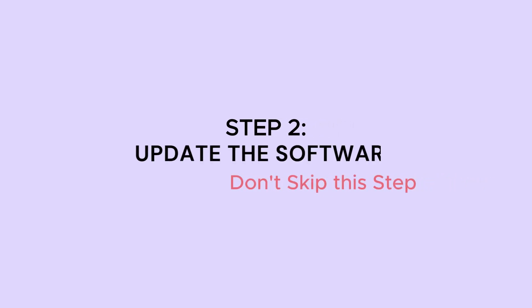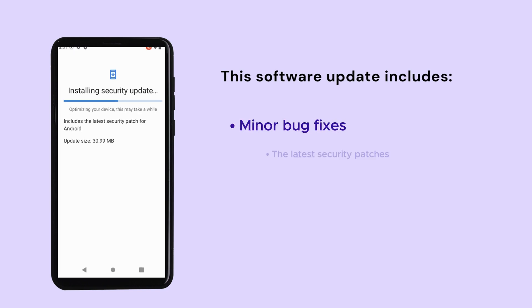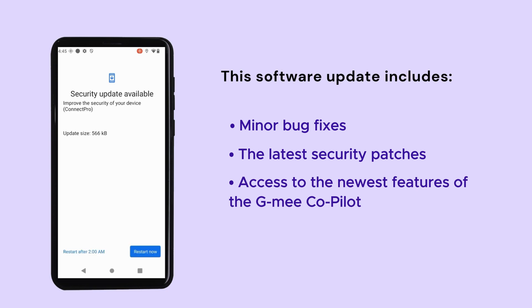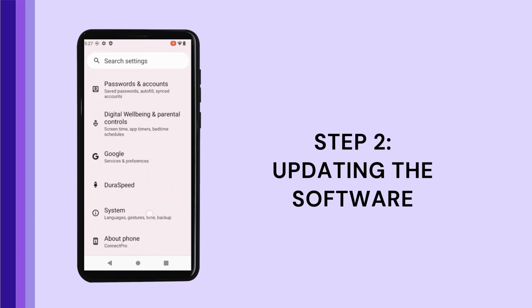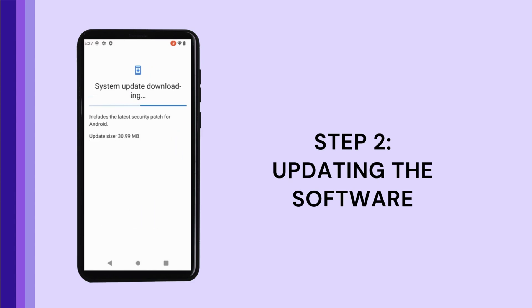Now it's time to update your software. This step is crucial, so please don't skip it as you may encounter setup issues later. The software update includes minor bug fixes, the latest security patches, and access to the newest features of the GME Co-Pilot service. To update the software, go to Settings, select System, then tap on System Update. Choose Install to begin updating the software. Once the update is complete, restart your device to apply the changes.